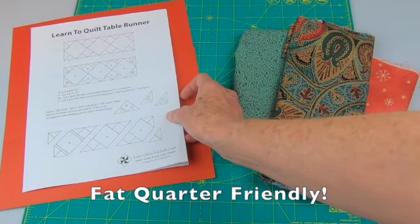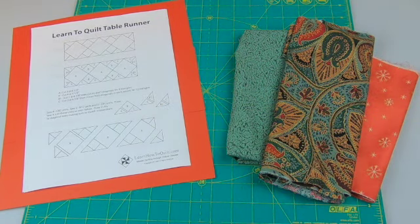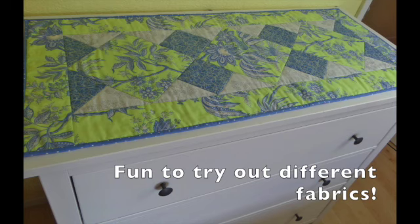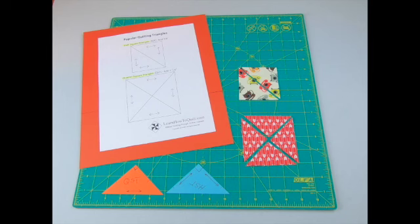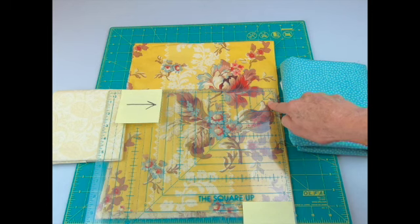Here's a fat quarter friendly weekend project that's great for beginners wanting to get a feel for quilting without taking on a large project. It's also a quick topper for seasoned quilters who want to experiment with different fabrics. In this video you'll get directions for making this topper while learning about quarter square triangles and how they're different from half square triangles. You'll also get some tips for choosing fabrics.